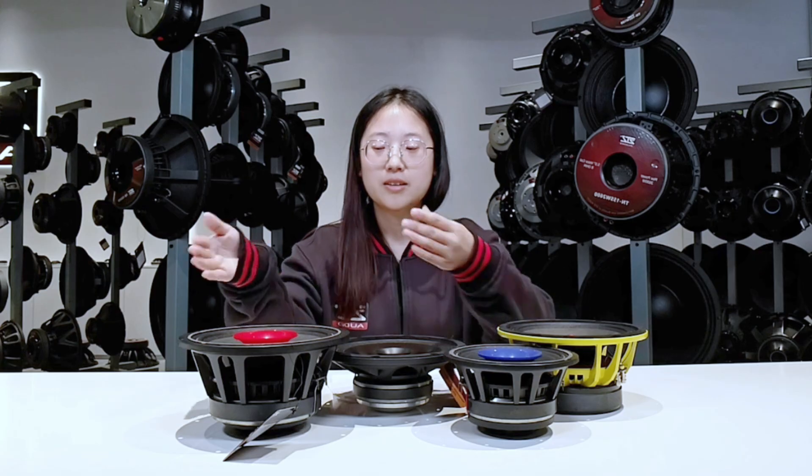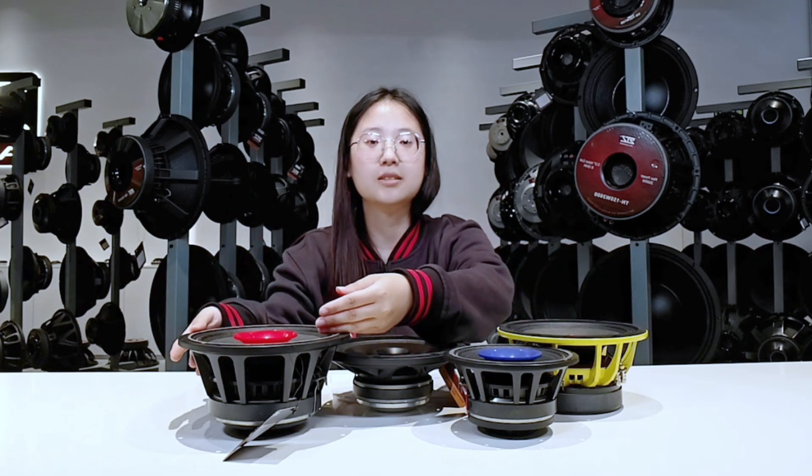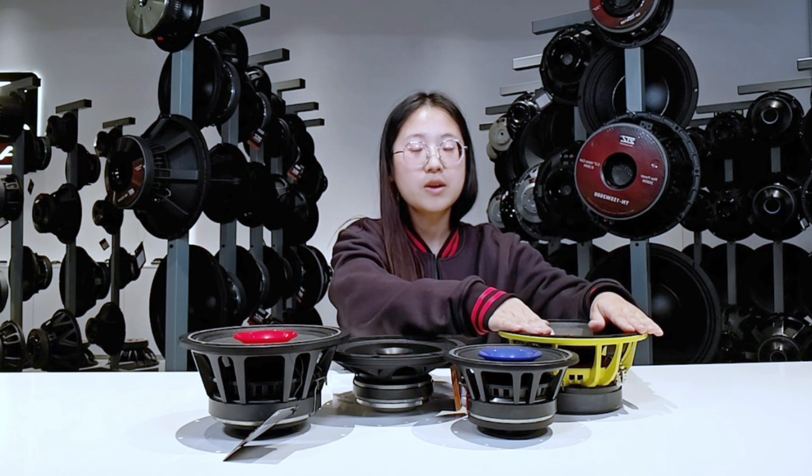So let's start with the basics. What are full range speakers? There are several types of speakers up here. You can see this, this, this and this one — like subwoofer, woofers, middle range, and also tweeters. So today, let's focus on the full range speakers and middle range speakers.